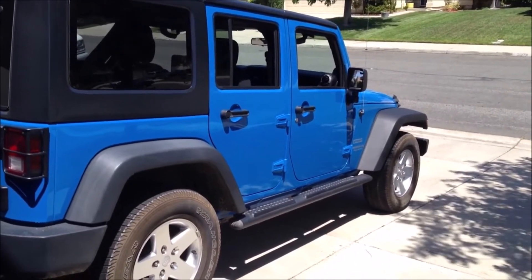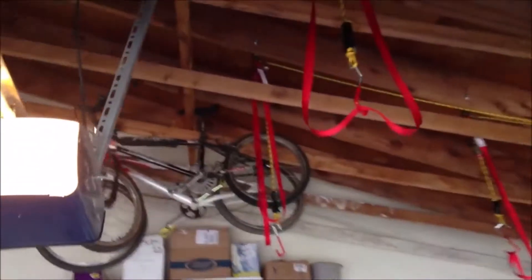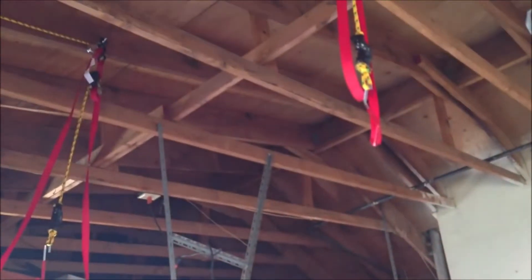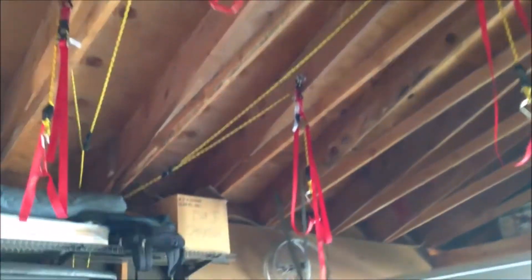I want to show you the Jeep hoist system that I just finished installing in my garage. I've got a nice high rooftop in here, as you can see, so plenty of room to mount stuff to the ceiling. And boom, there we go — let me show you exactly what I'm using and how I installed all this.